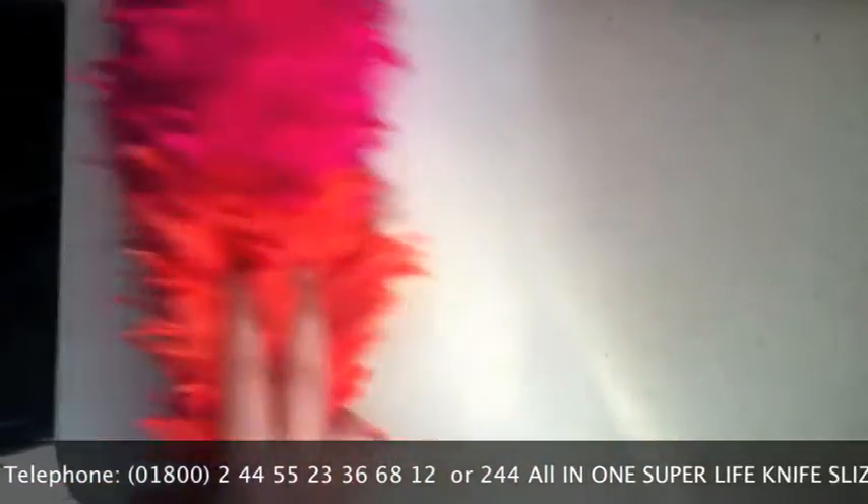A duster for all kinds of crap such as coffee, sugar, dust, pollen, salt, feathers, talc, garlic, powder and more.